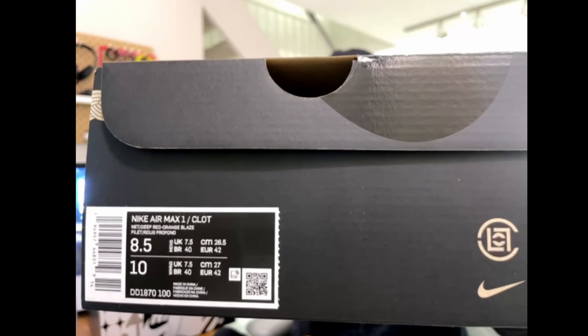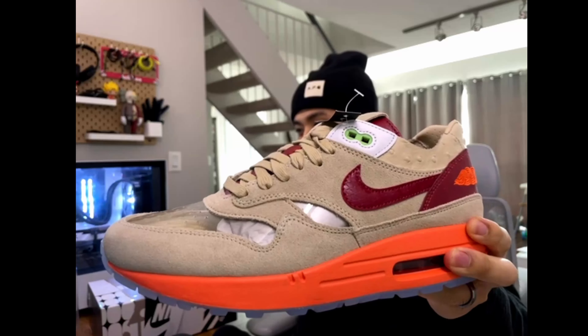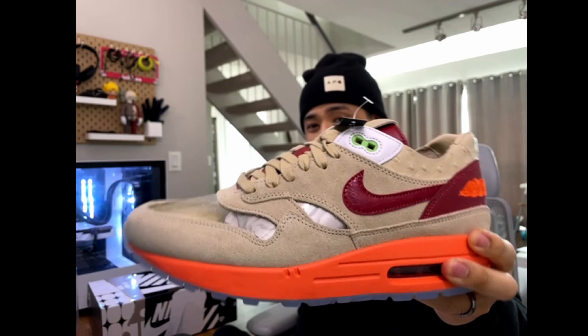For the Air Max 1 Clots, they seem to have a lot of stock on Haven and also on Livestock, so I did manage to cop four pairs, and I could quickly unbox one right now. So here's a size 8.5. All right, so there they are, the Air Max 1 Clots, known as the Kiss of Death.